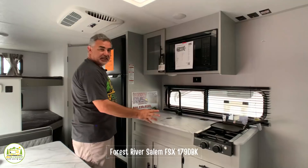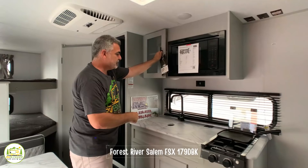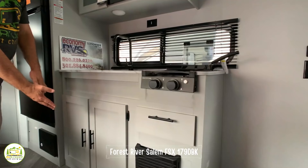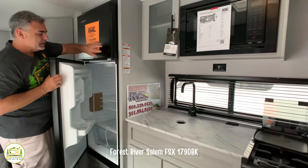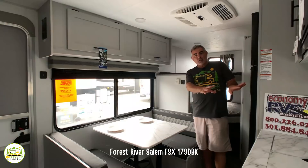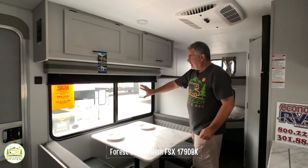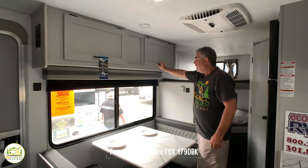Moving through this travel trailer, you have a nice inline kitchen setup. Up top you have your microwave oven, very nice cabinetry, a big single bowl sink with a gooseneck faucet, and a two-burner range. Down below you have drawer and cabinet space, and then a larger refrigerator with a separate freezer. Right across from the kitchen area you have your dinette, which can seat four people and also converts into a bed. Above the dinette there's a nice window and additional storage.